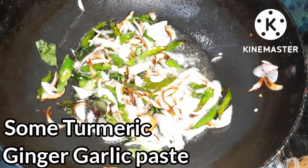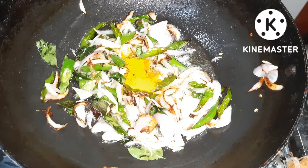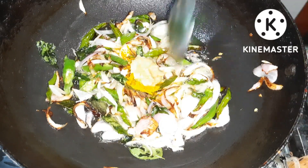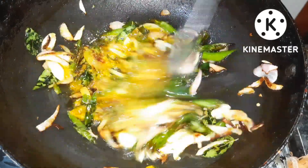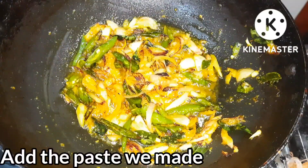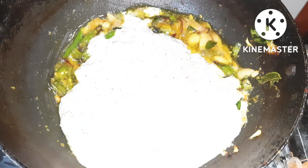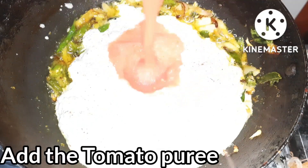Add 2-3 tablespoons of rice and 1 tablespoon of paste. Let's fry the masala paste. I will also use the tomato puree for the base.